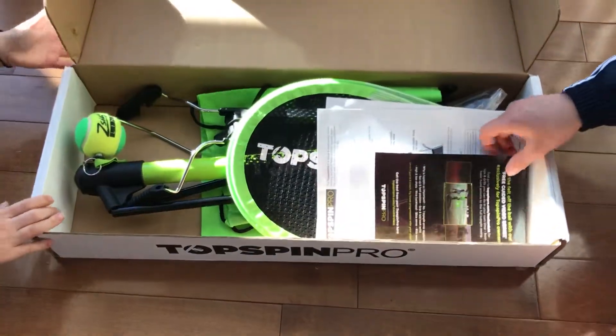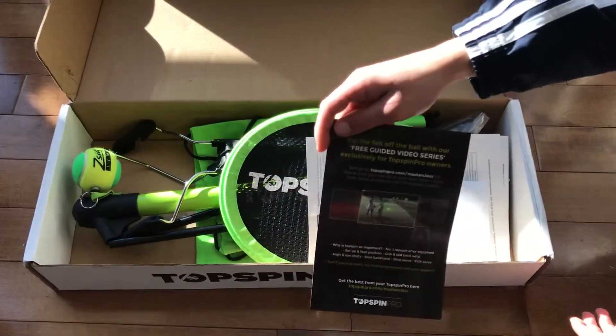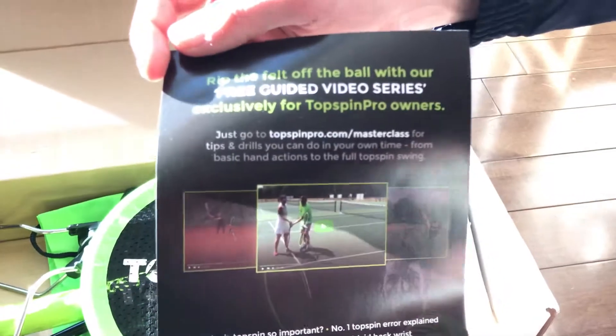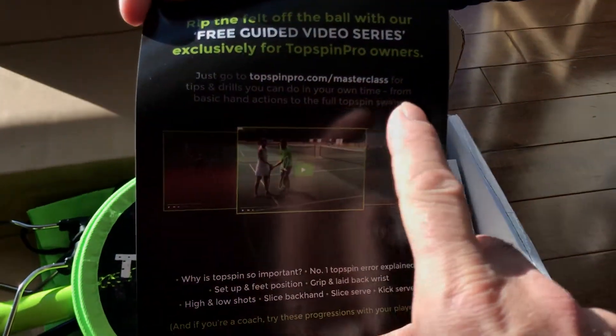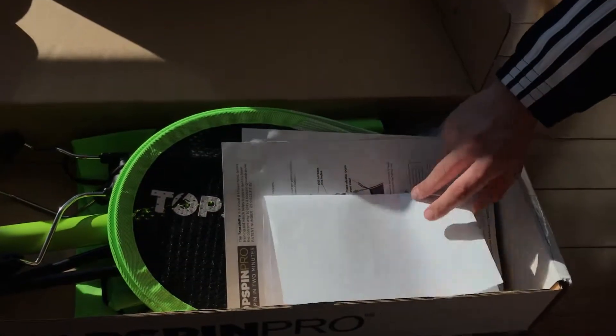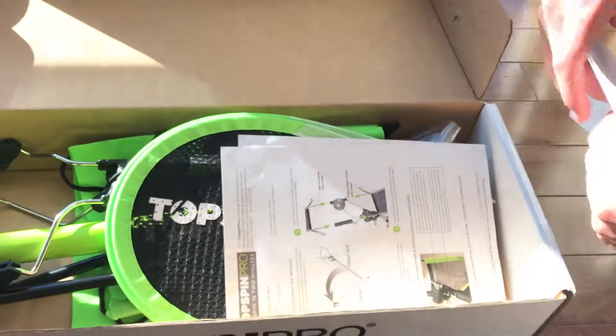Right here we have the guided video for the Top Spin Pro. The link is on the bottom right here. And then right here we have the return form.